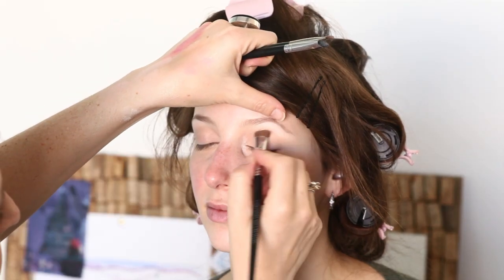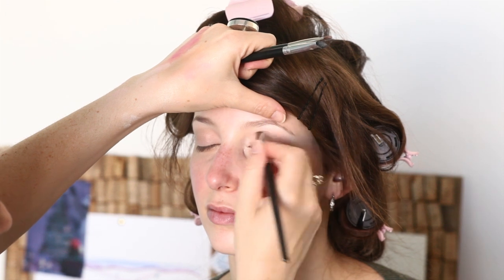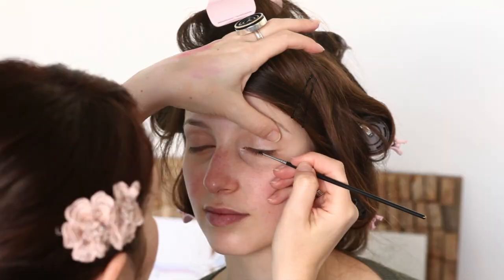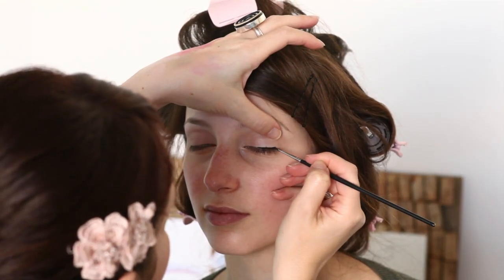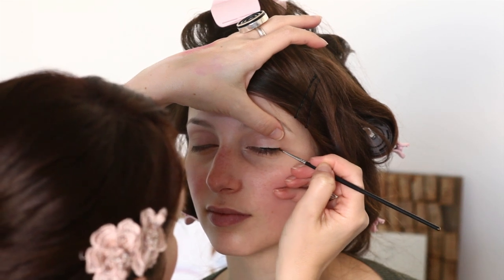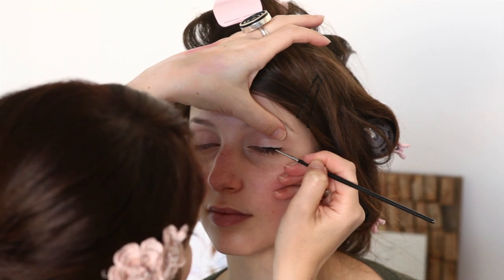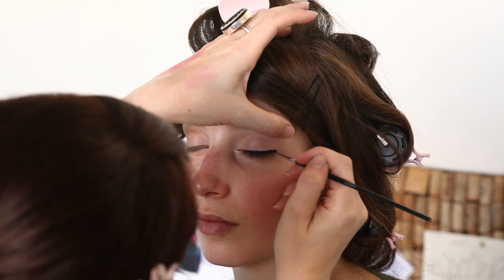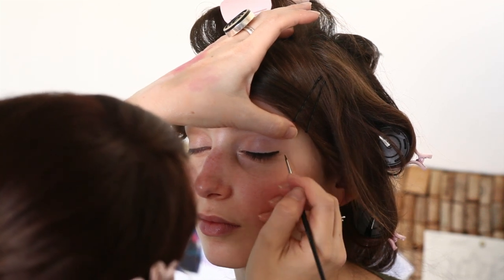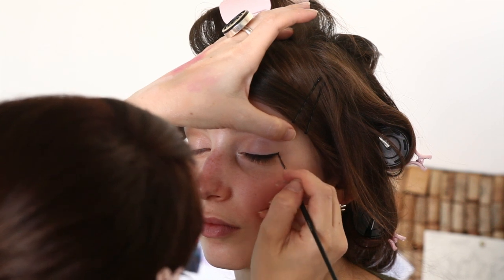I'm doing eyes first in case you have fallout that comes down onto your cheeks, so then you can clean any of that up and get a fresh clean face. Now we're adding the black cream liner — it's kind of a process of building the color. We start with a real thin line across your lash line with a little bit of a winged tip at the end, and you just want to build it thicker and thicker until you get the angle and shape that you want, bringing it up right at the end of the eye before the corner to create a little bit of a lift.